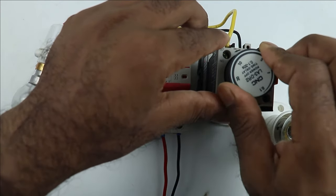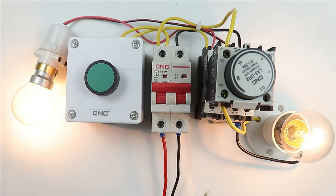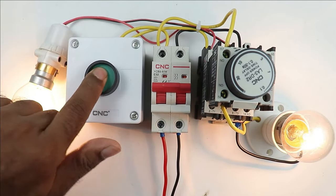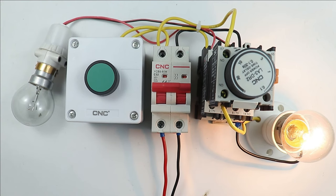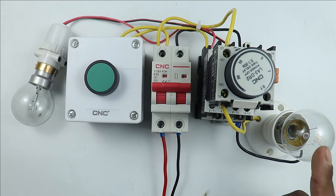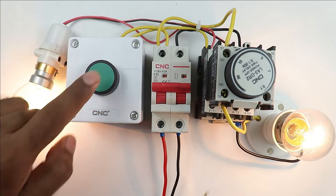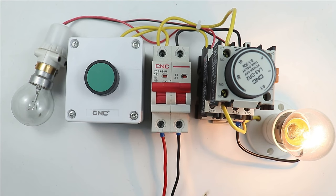Let's increase the time and see one more time. I am pressing the push button — both lamps turned on. Now when I turn off the contactor, you can see the contactor turned off but this lamp is still glowing, meaning the timer is still generating a power supply. When the programmed time of the timer is completed, this lamp also turned off. We will use the off-delay timer where you want to turn on the load instantly, but when the load is turned off, it will not turn off instantly.